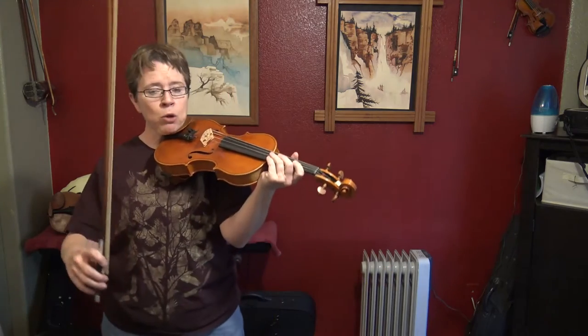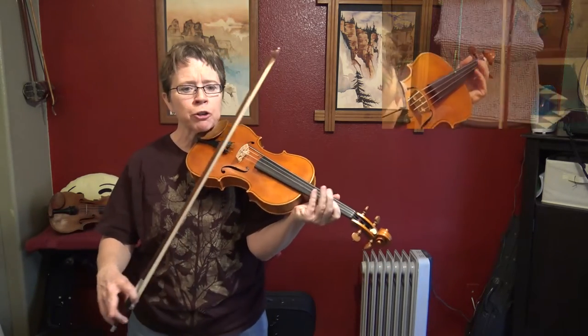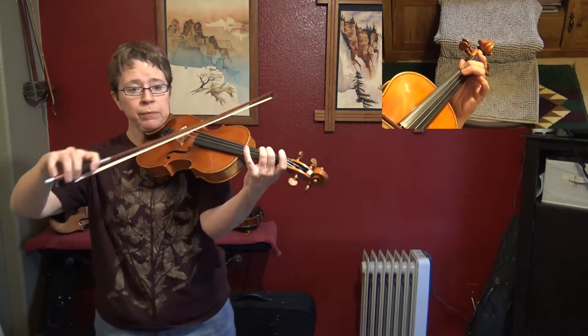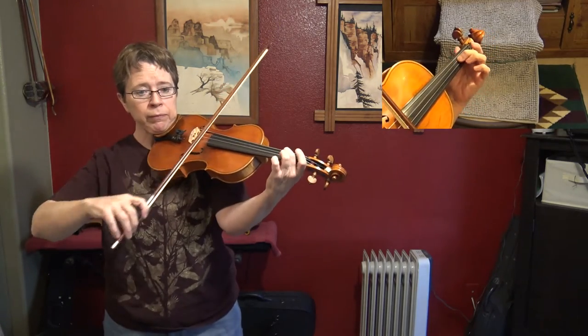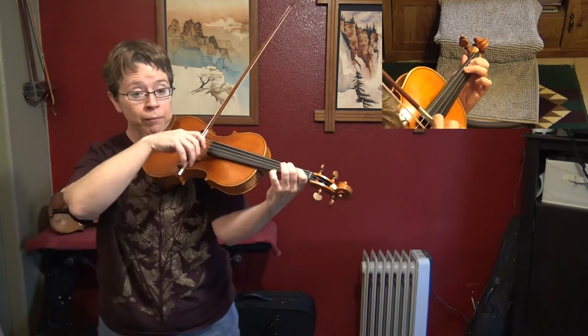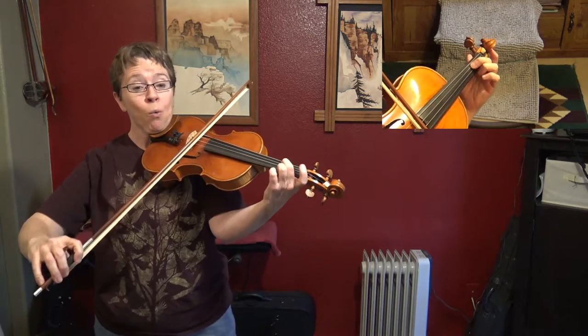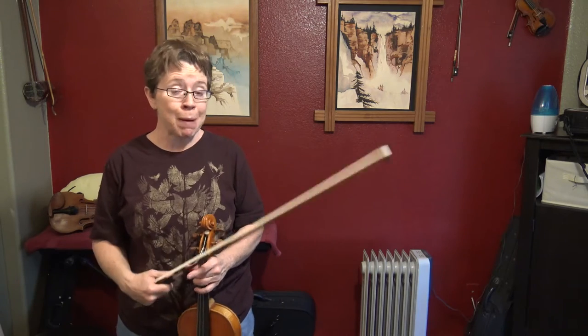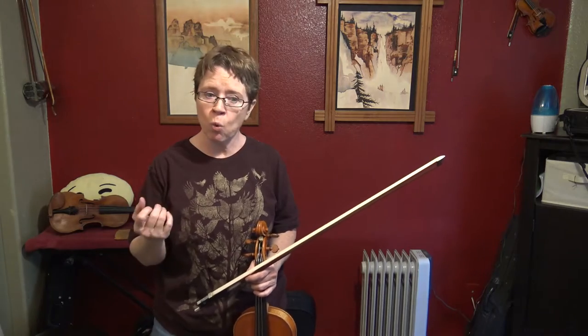We've got quarter notes and eighth notes right off the bat. Let me show you the first seven bars. In case you missed it, we're in the key of D minor — no sharps, and we have B flat, low twos, low ones.